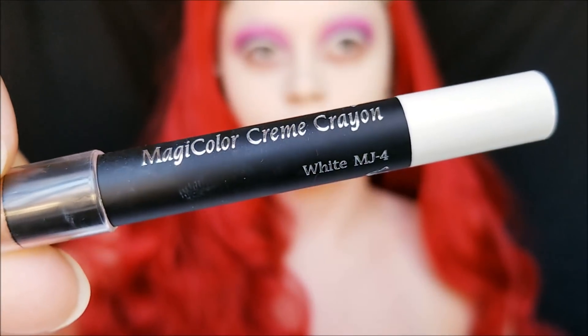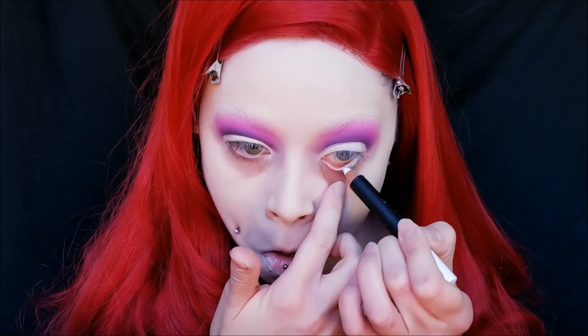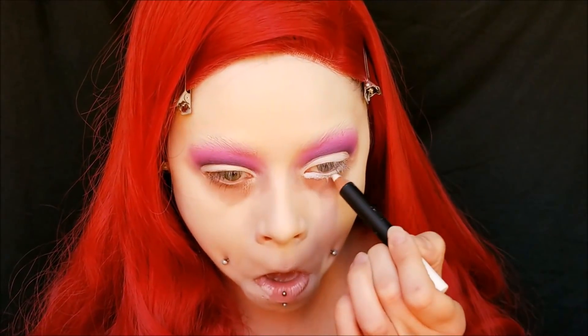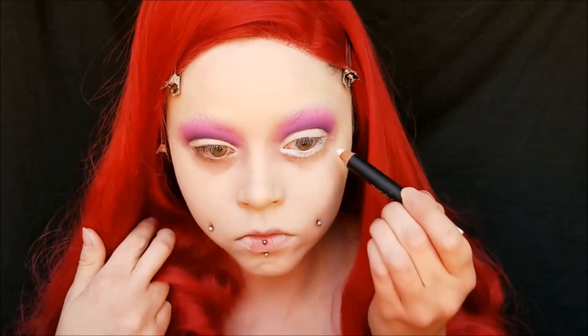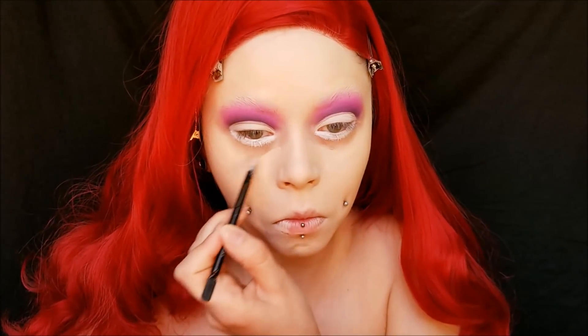Then I'm taking this white crayon from Ben Nye and putting it in my waterline. Again, we're going for that really round eye shape, so make sure you drag it down past your lash line quite a bit and make sure you're not doing a cat eye shape — you really want it to be pretty round. Then I just did a little bit of concealer in some areas and set it with the same Ben Nye powder. I didn't do too much of it.